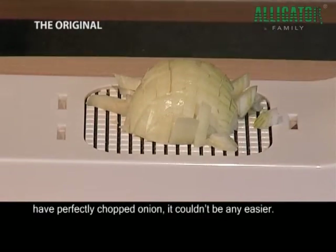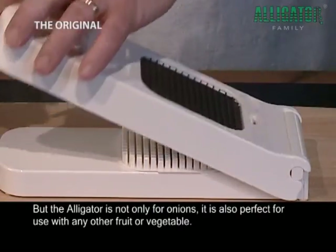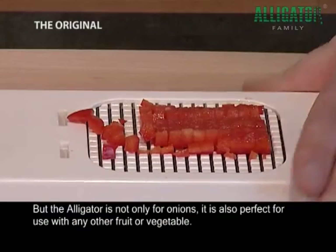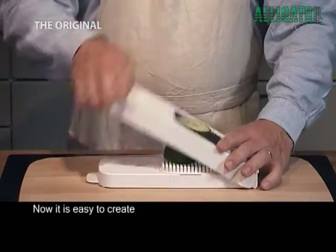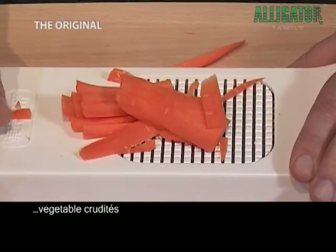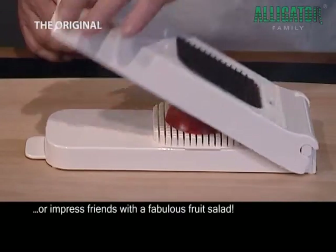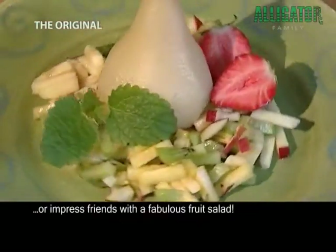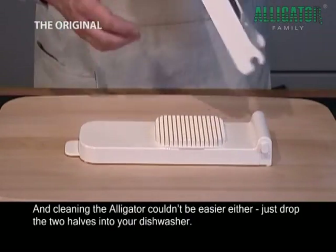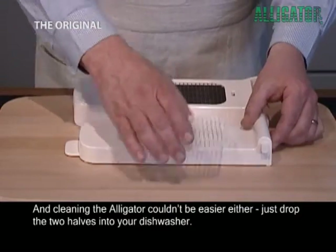It couldn't be any easier. But the Alligator is not only for onions — it is also perfect for use with any other fruit or vegetable. Now it is easy to create potato gratin, vegetable crudités or impress friends with a fabulous fruit salad. And cleaning the Alligator couldn't be easier either. Just drop the two halves into your dishwasher.